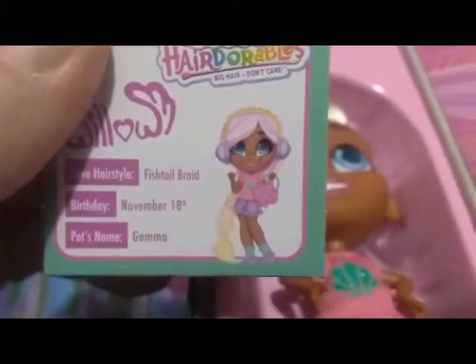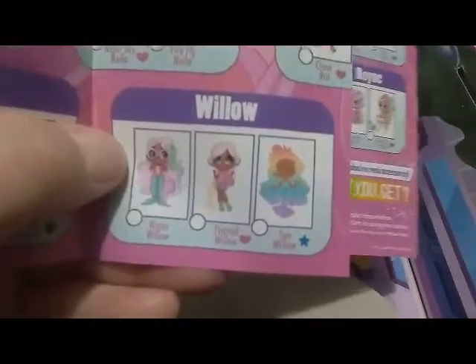Now we're going to figure out who this girl is. It's Willow — favorite style is fishtail braid, birthday November 18th, and her pet's name is Jemma. Looking at our checklist, Willow was one of the ones that had three versions this time. Checking the checklist, we have Fishtail Willow. So we're going to put her together and check her out — that's her signature look.